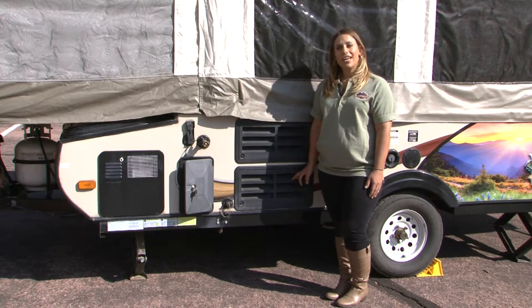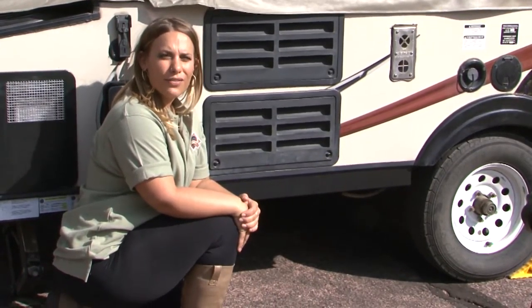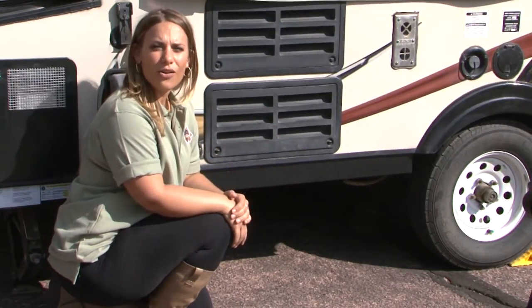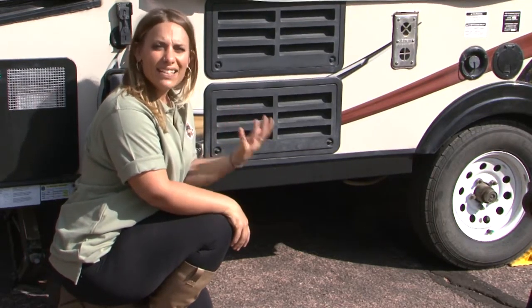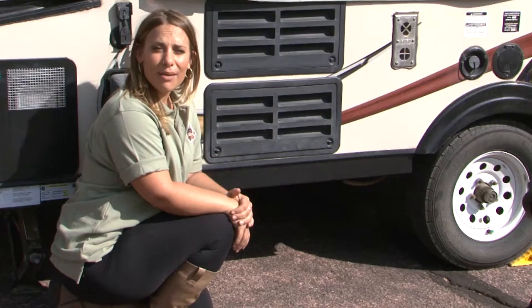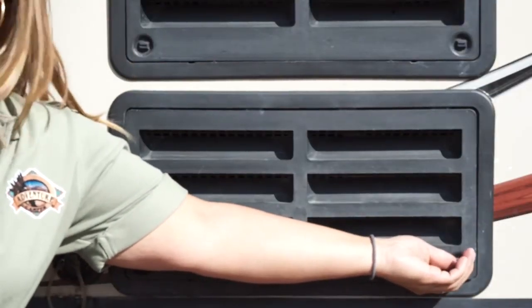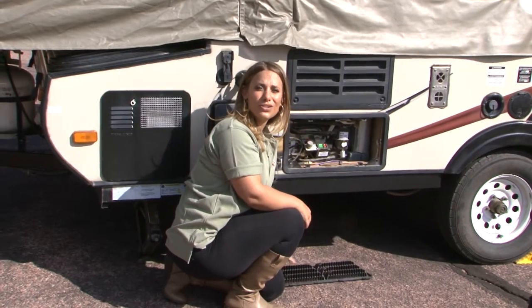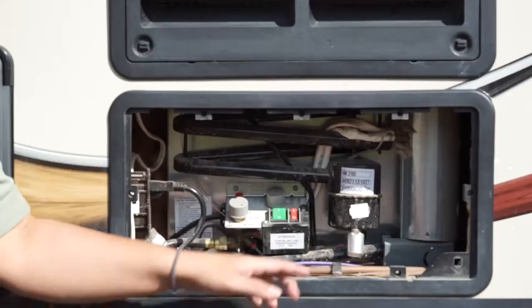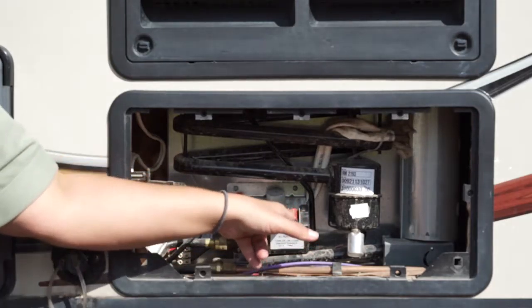Operation of the refrigerator is fairly simple depending on whether you'll have an electrical hookup or be dry camping. To access the refrigerator panel, undo your locks on the grate and remove it. If you're doing electric camping — the preferred method — first adjust your temperature nozzle to medium or medium to high heat, then simply flip the green switch.